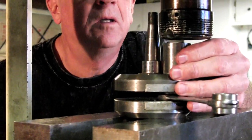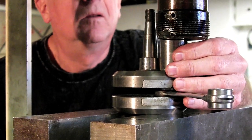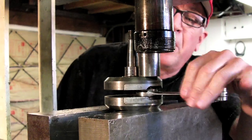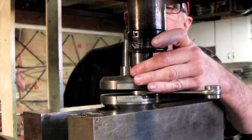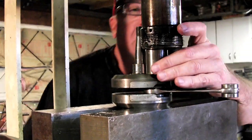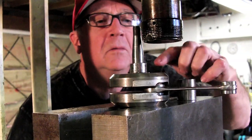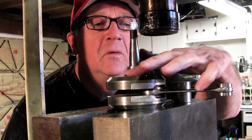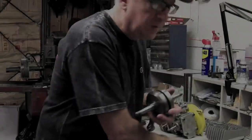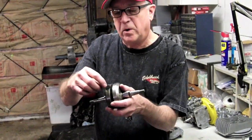We're not quite done so we have to press it again. At the same time we're checking the rod to make sure we don't have anything bound up or an improper thrust washer. Pressure is building back up — feels like I'm almost home. Now we check it out and make sure it's flush, so our crank is back together again. We pressed it together and now I'm going to double-check and get these exactly lined up square.